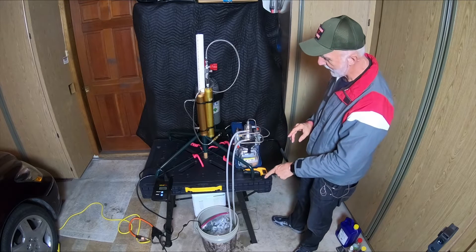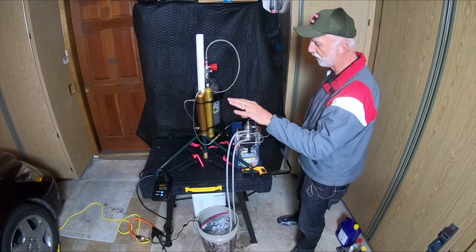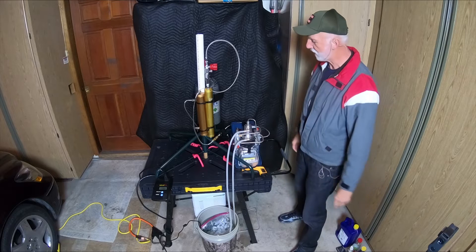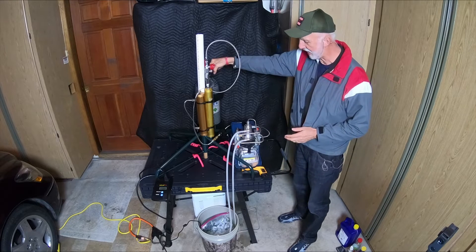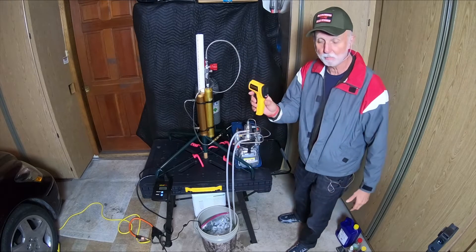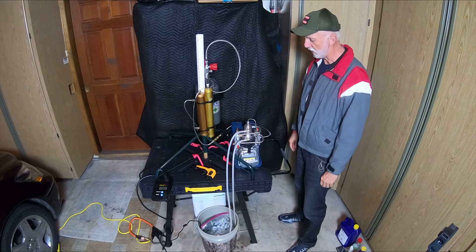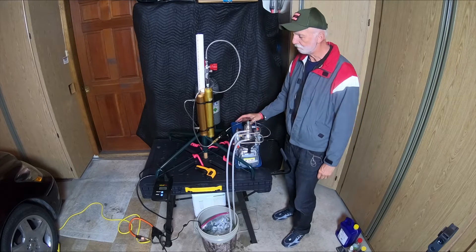We've got water running through it, oil in the system, a good source of power going through the watt meter. I'm going to have my tanks closed and bleed valves open, the way I like to do it. We're going to check some temperatures using the laser as we go. Let's go ahead and fire it up now.